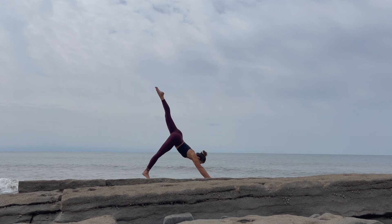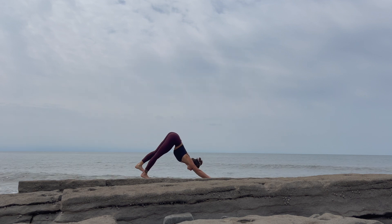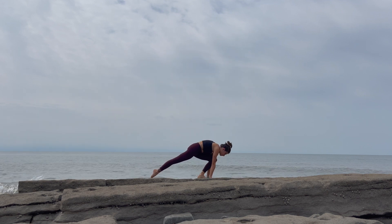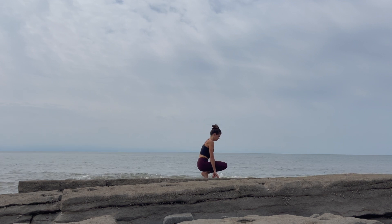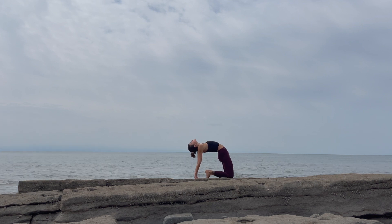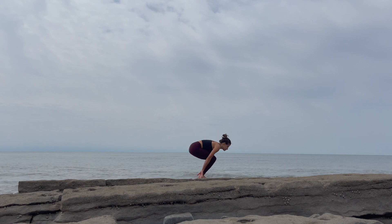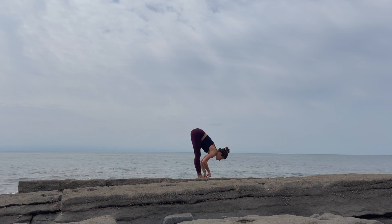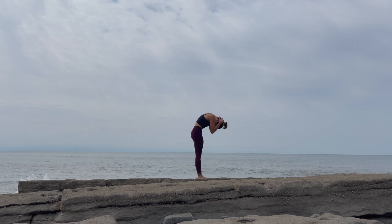Once you get to your downward facing dog, maybe if that left leg is lifted, swing it all the way through. Either way, step that left leg forward. Step the right foot to meet it. Same as before — lower the hips, lower the knees, take the hands behind you, press the hips up. Squeeze those glutes as you move into your back bend. Then take the hips back and up into your forward fold. Clasp your hands behind your head and roll yourself up to stand.